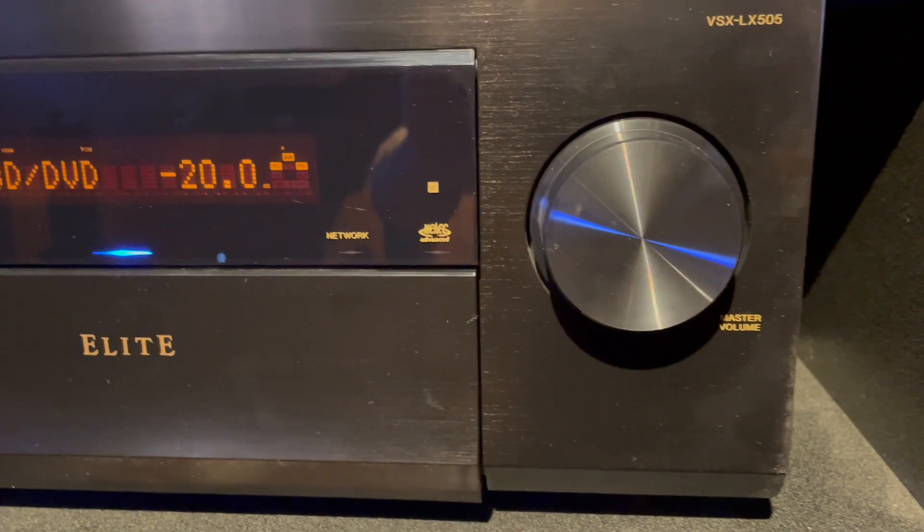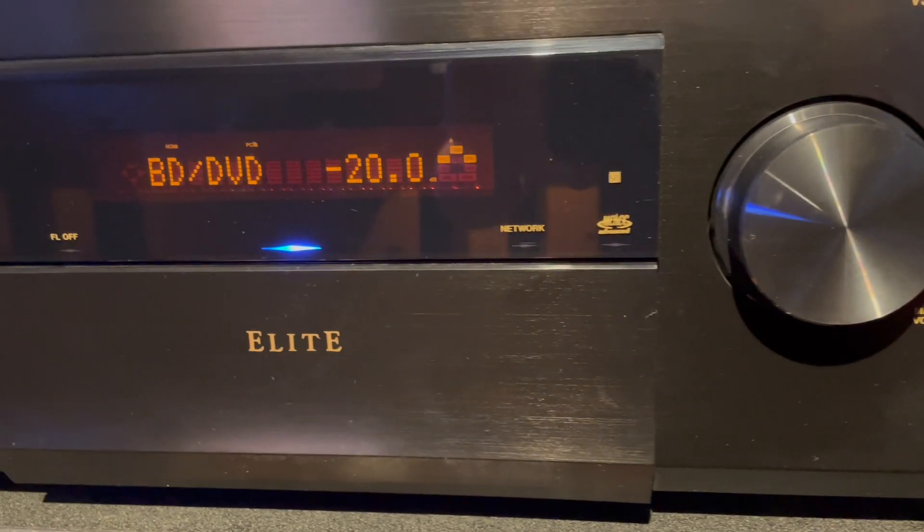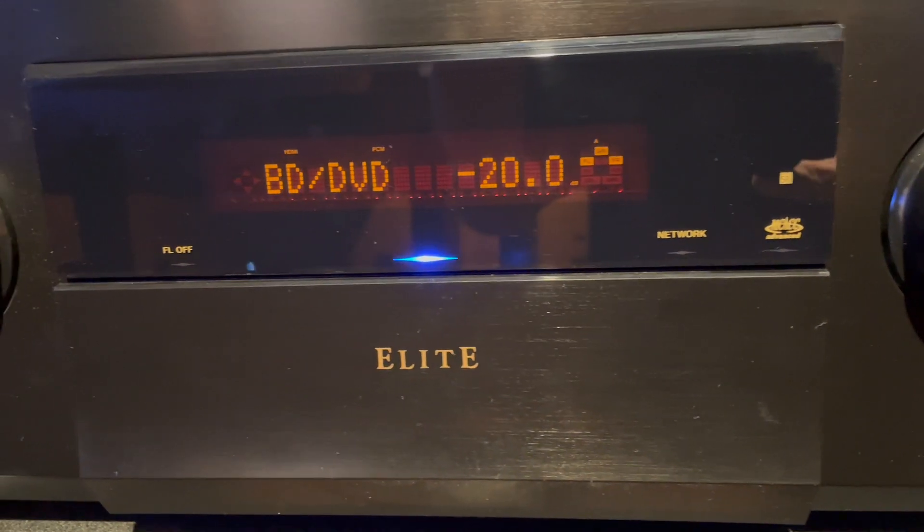Hello everyone! So today we are going to be reviewing this Pioneer Elite Channel AV Receiver.